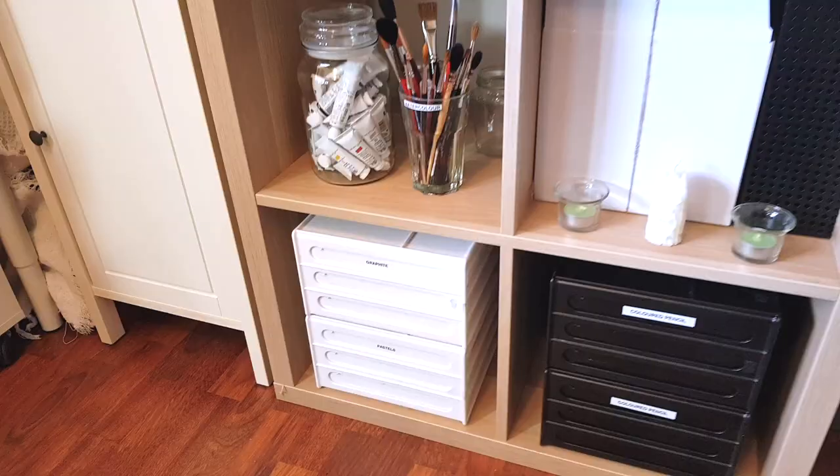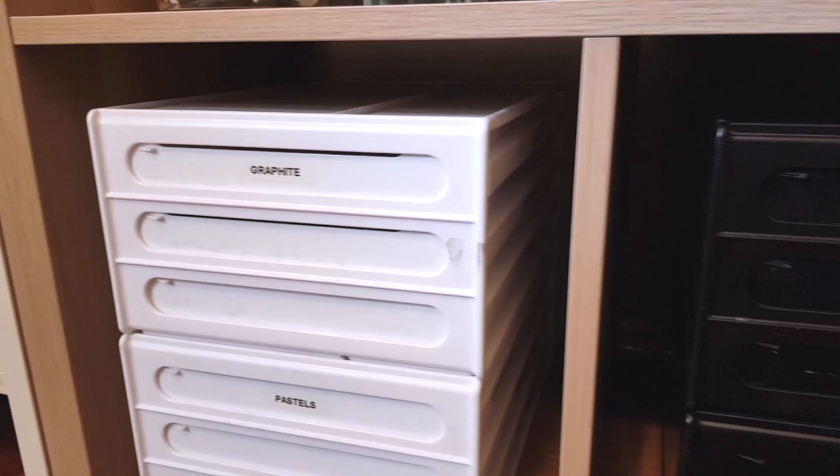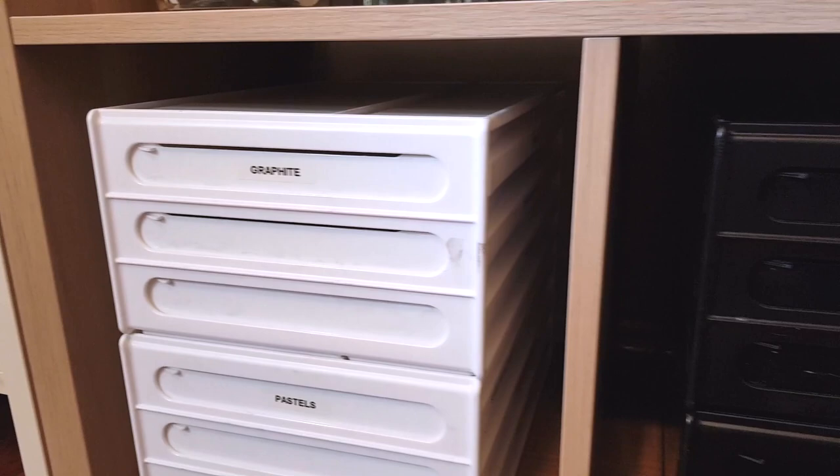If I'm working in watercolour, acrylic, or oil where I don't need the pencils out, I can easily stack the drawers away inside my IKEA cube units — they stack two on top of each other really nicely. I've also labeled the side of the drawer with the contents to make it easier to find things.